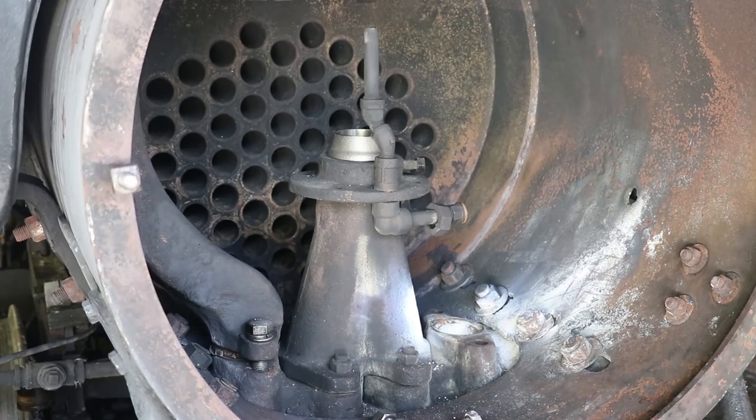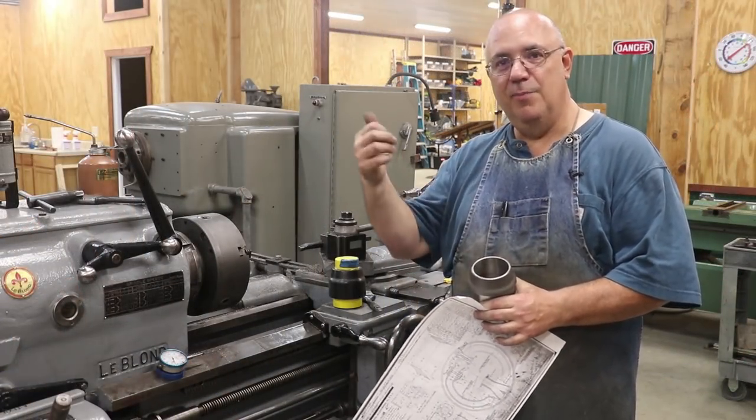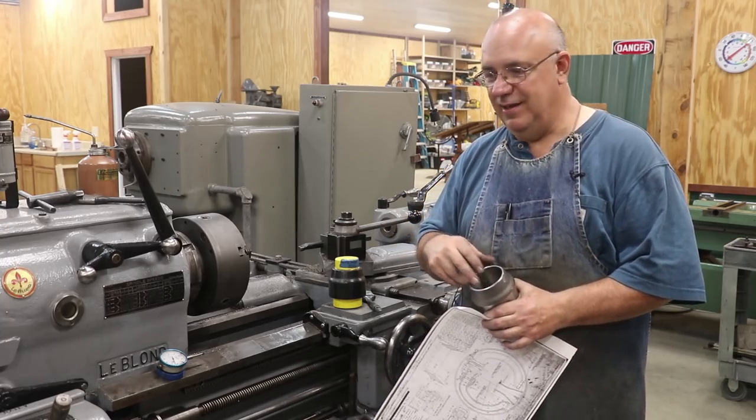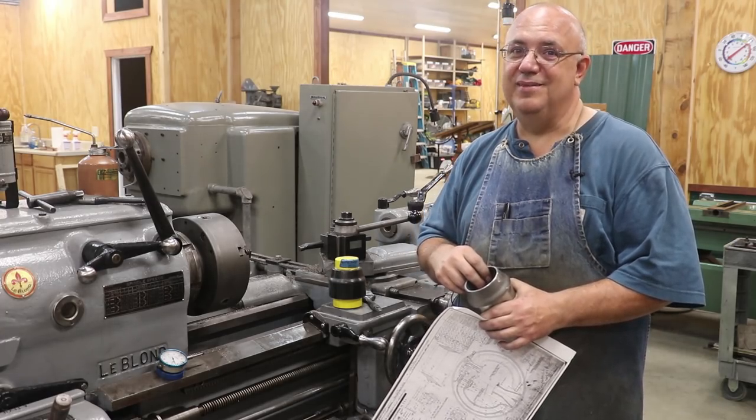Drops right in place — there you go! Thanks for watching guys, that'll be a wrap. As always, leave me a thumbs up if you liked what you saw, comments are always welcome, shoot me an email if you like, and if you haven't already please subscribe to the channel. Talk to you next time — thanks for watching!